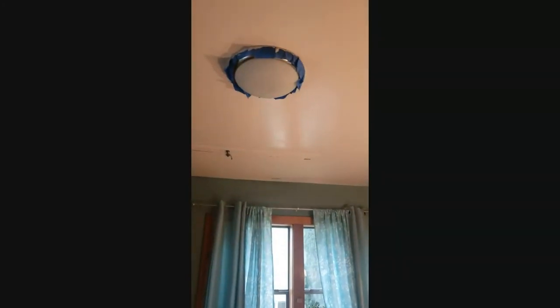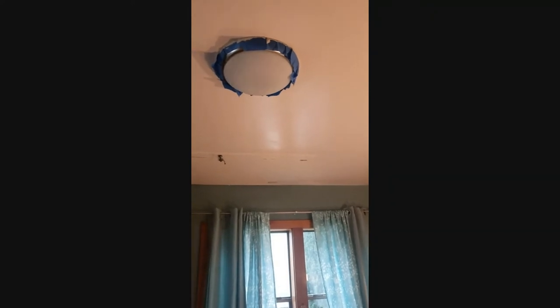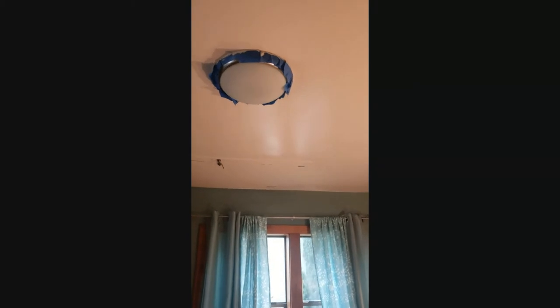Before we get into this, I'm going to show you something — it's an LED light we replaced a few months back. That's it on, that's it off. I've never experienced an LED burning out before.